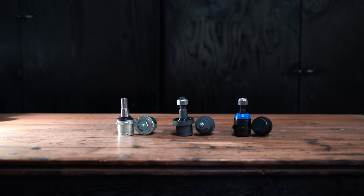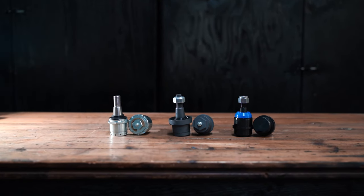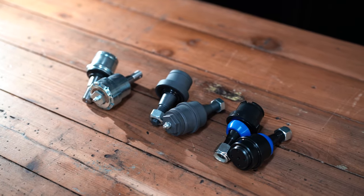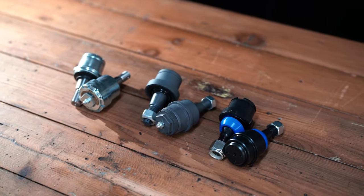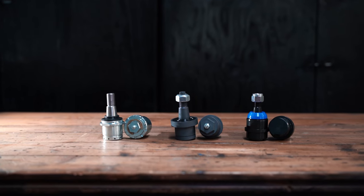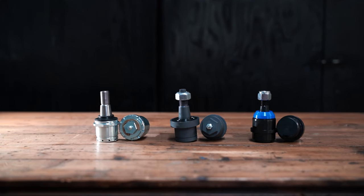Those parts store brands may come with a lifetime warranty, but they really do not hold up well in our experience. A lot of them are oversized, so they end up stretching the bore of your axle. They wear out quickly, so that lifetime warranty just means you're doing labor over and over again. So today we're going to highlight what we feel are the top three ball joints for Ram 2500 and 3500 trucks.